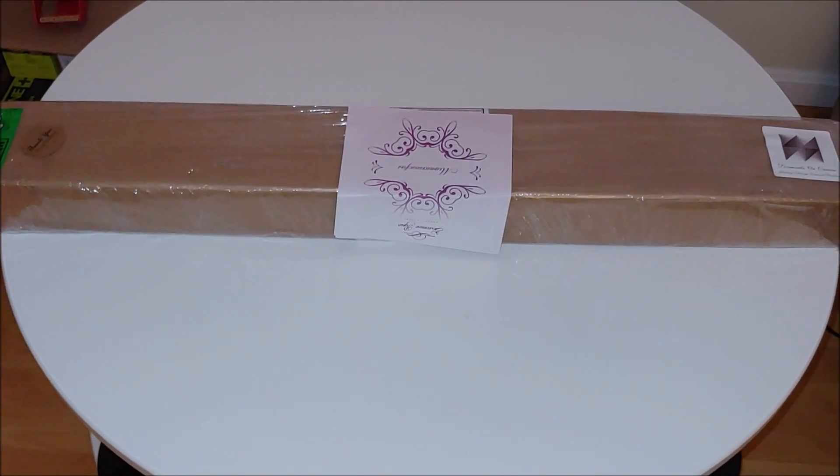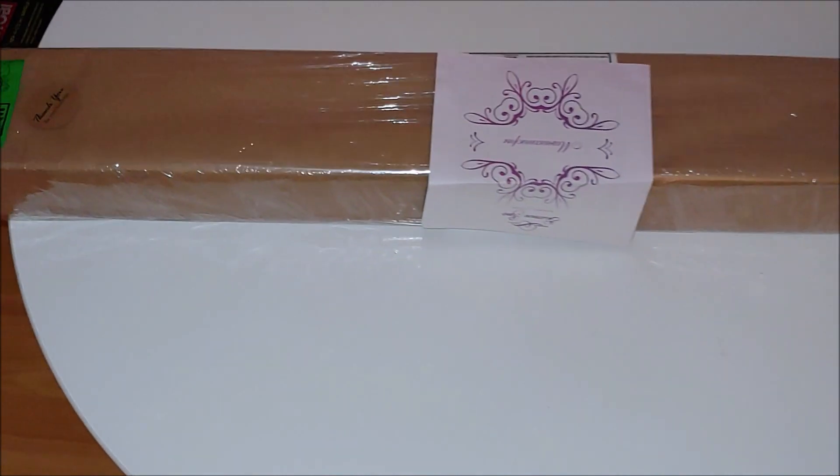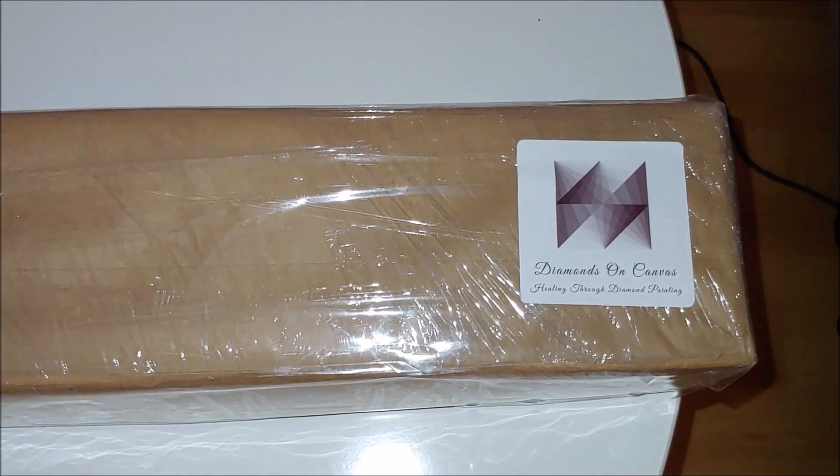Hello everyone, my name is Natalie and my channel is Diamond Painting by Nat. This is an unboxing video of the kit that was purchased from Katherine Diamonds on Canvas.